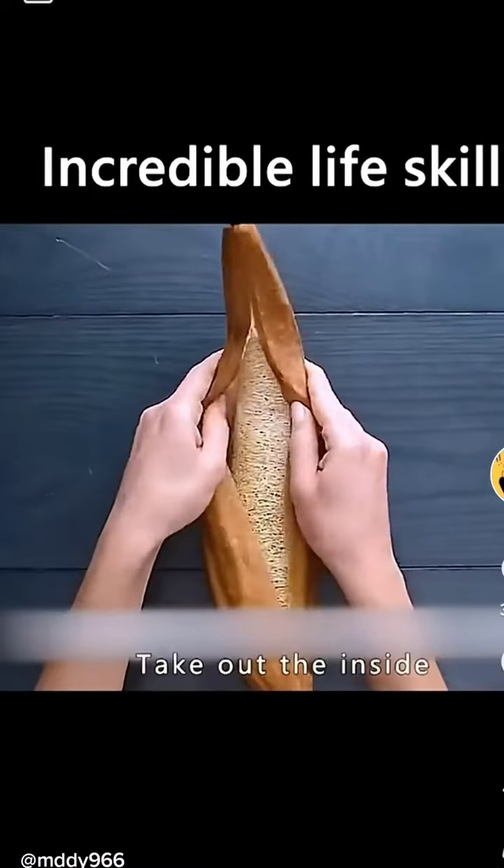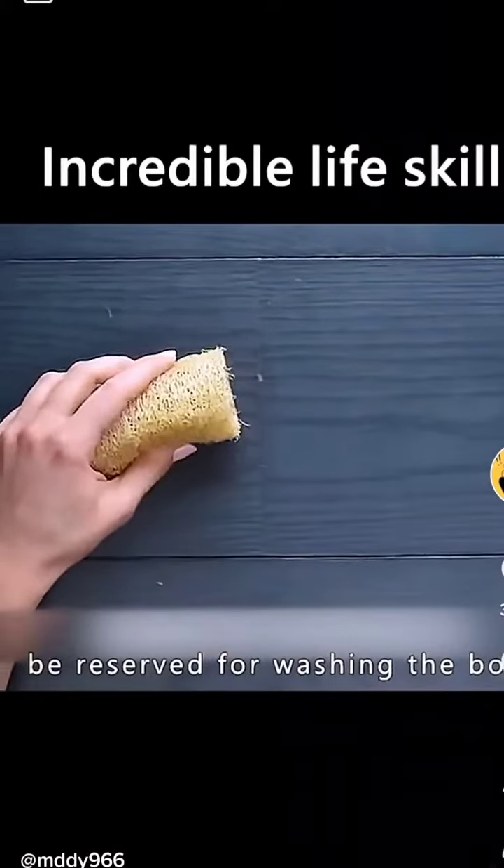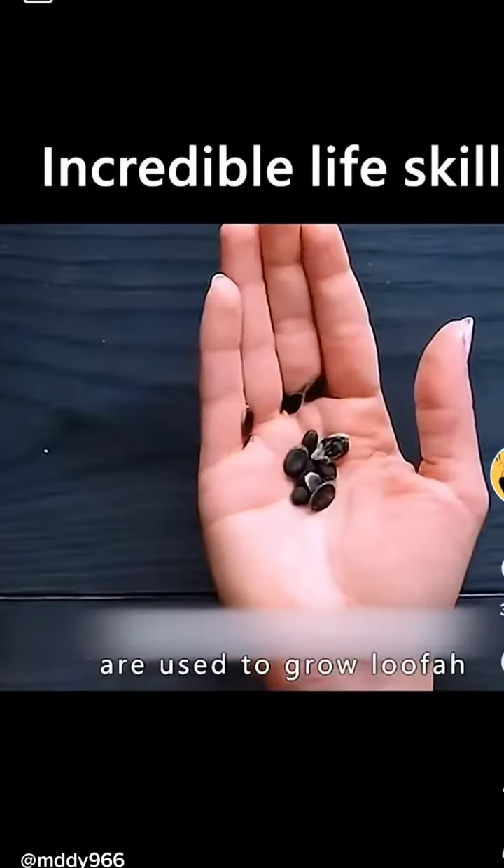Cut the dried loofah with a knife and take out the inside. The pulp of the loofah can be reserved for washing bowls. The seeds inside are used to grow more loofah.